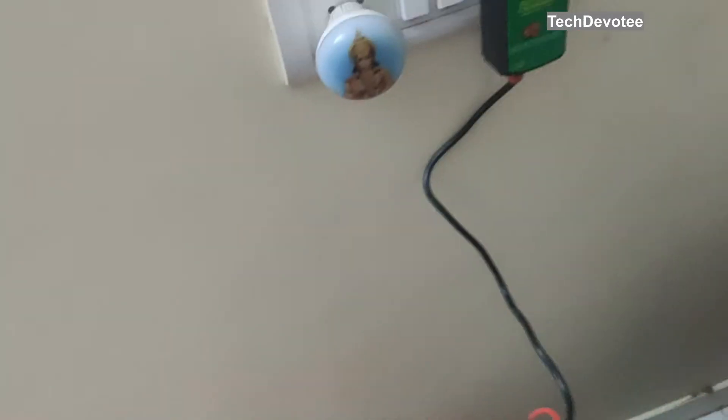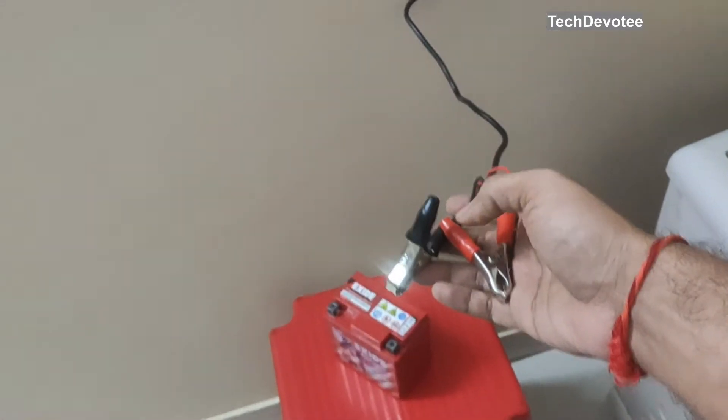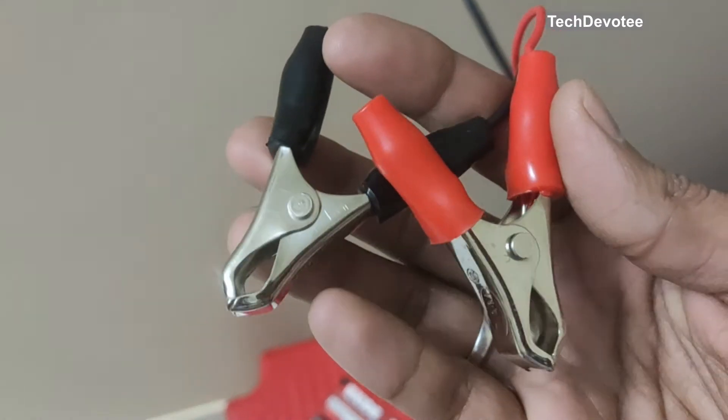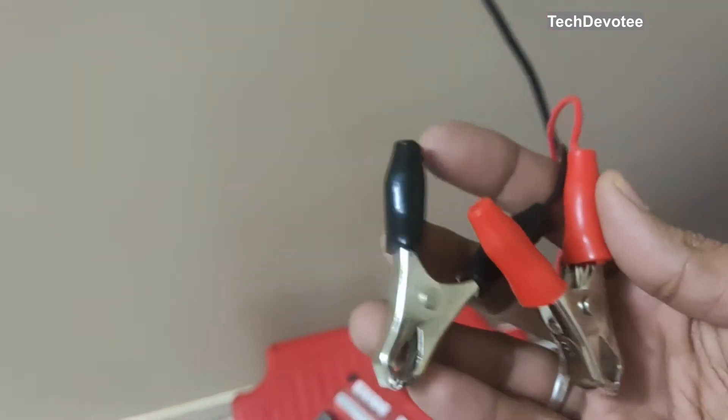You just have to plug into a normal wall socket like your mobile charger, and these two clips are to be attached to the battery terminals before you turn on the charger. The material quality of the clips is good, by the way.